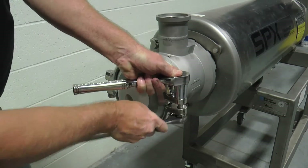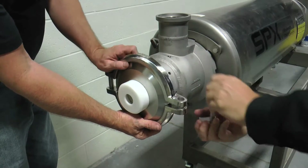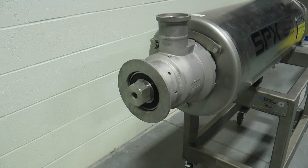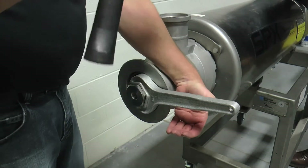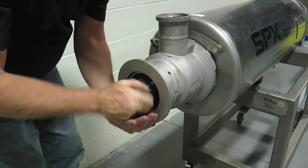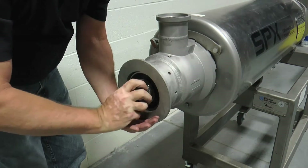Loosen the bolts, nuts, and washers from the two-piece sanitary clamp and remove. Next, remove the safety cover bearing retainer from the non-driven extra heavy-duty head. Remove the shaft lock nut, which has left-hand threads, by utilizing the shaft lock nut wrench and mallet. Engage the shaft lock nut wrench onto the shaft lock nut and wrap the end of the wrench once or twice to loosen. Cup your hand at the bottom of the shaft lock nut as the nut is being removed to avoid dropping and damaging the fine left-hand threads.